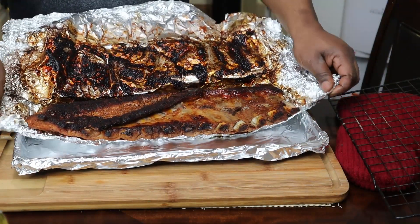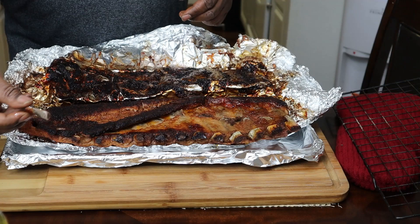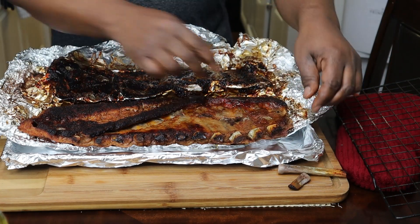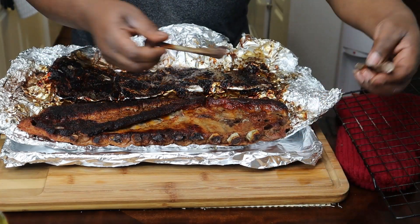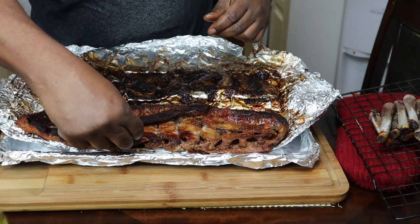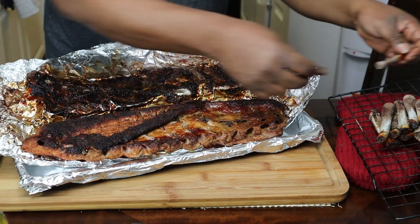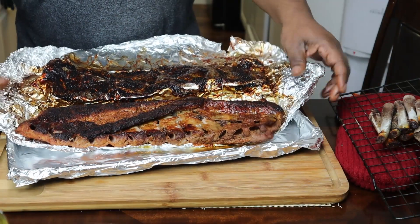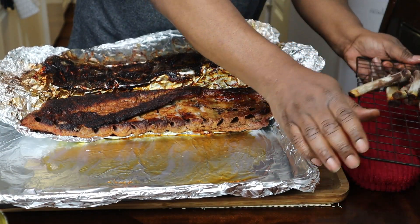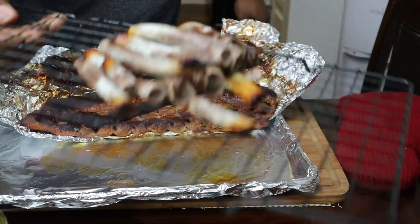Okay guys, I'm back. Just took this out of the oven — been about an hour and twenty minutes. What we're gonna try to do here is take these bones out. See these bones? That's the whole idea. Take these bones out — they come right out like so. You want to do this while it's hot. Now I have a wire rack I'm gonna put this on. I'm gonna take it off the pan. These are all the bones we took off — we're gonna throw those in the garbage.